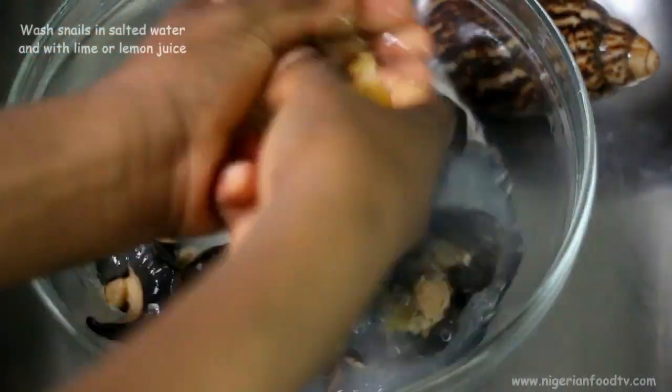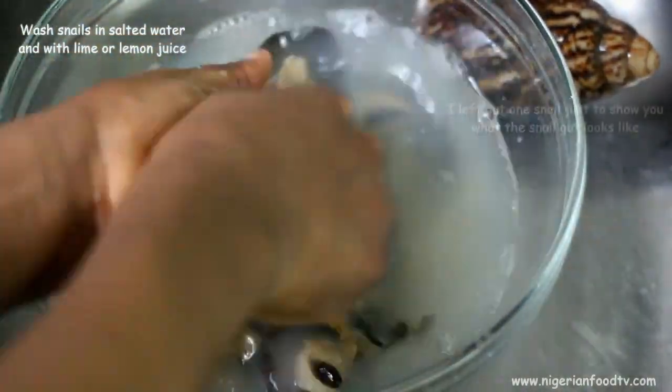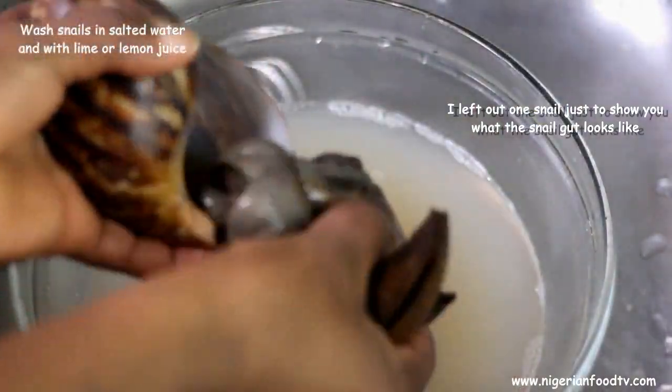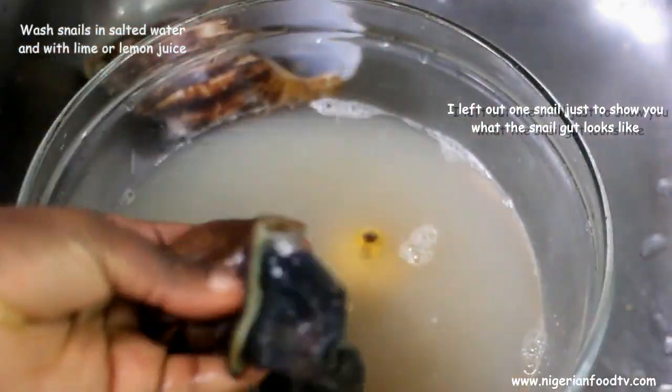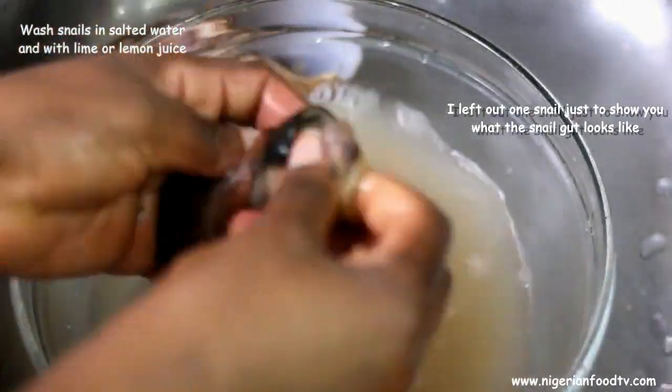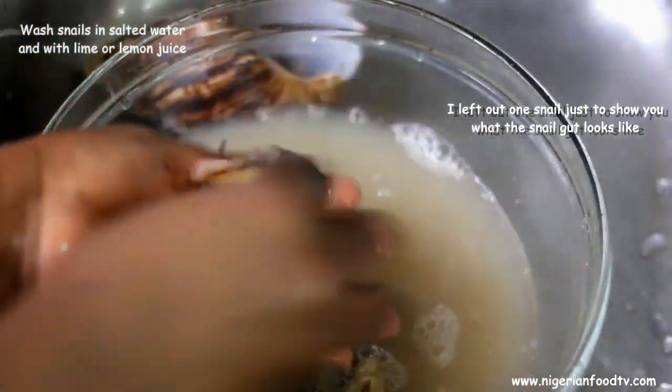The first step is to clean out the snails with salted water and lime or lemon juice. Mine already came deshelled and gutted, but if yours came whole, simply break it with a hard object and remove the guts. Then wash with salted water with lime and lemon juice.